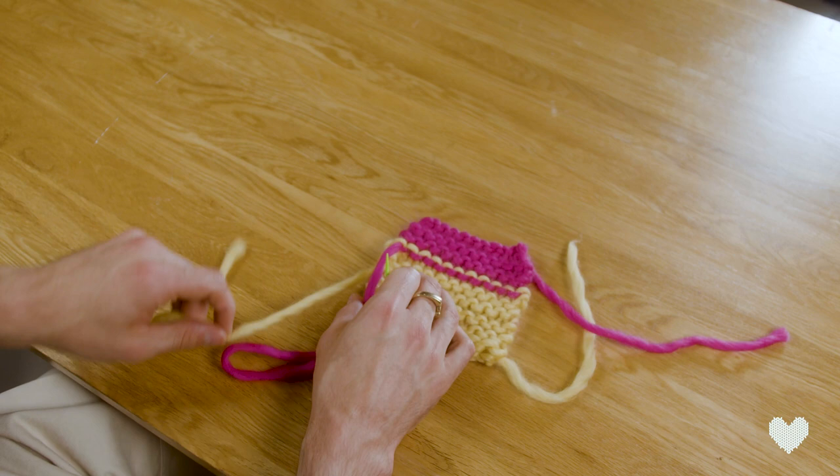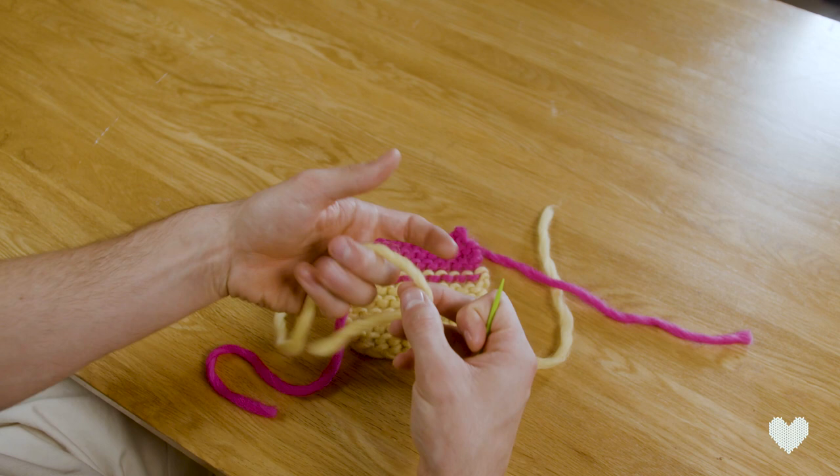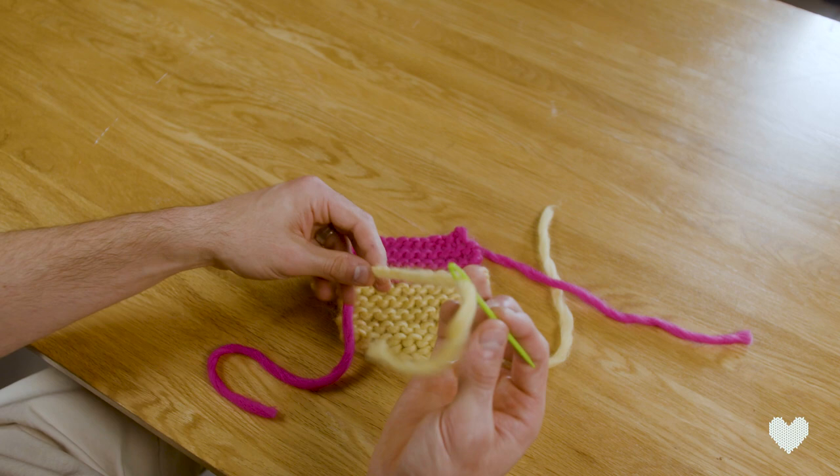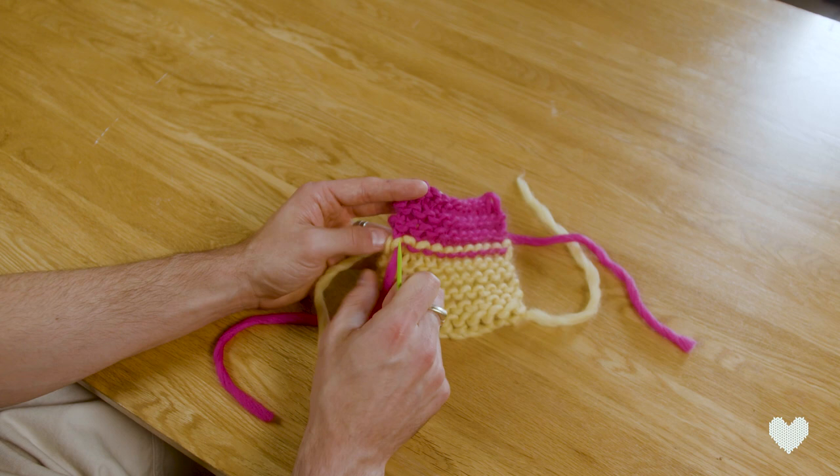The first thing we're going to do is take one of the ends — they're nice long tails — and put it through the eye of this darning needle. I like to fold it in half a little bit just to make it a bit easier. Once it's on your needle, you can see the way that certain stitches are flowing.